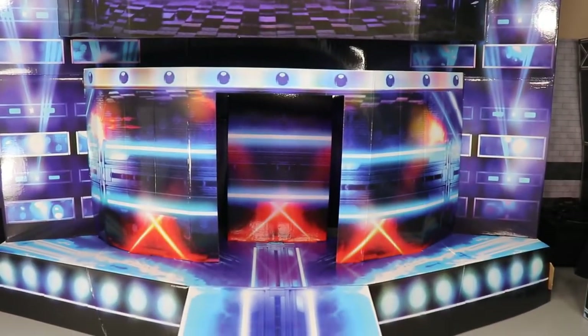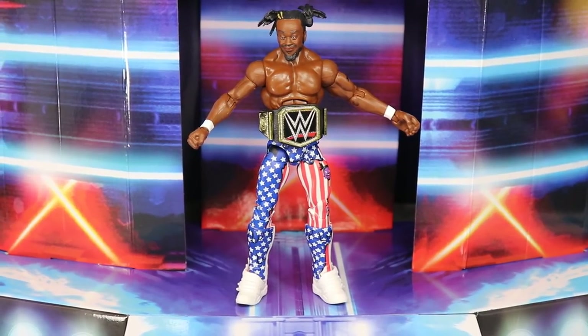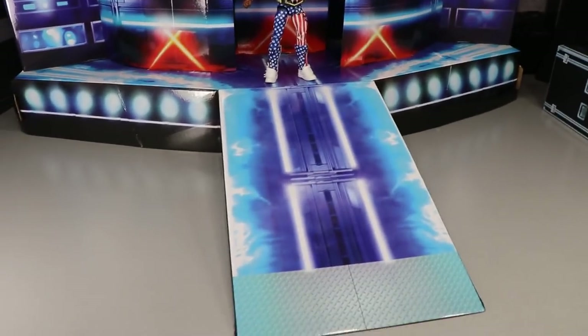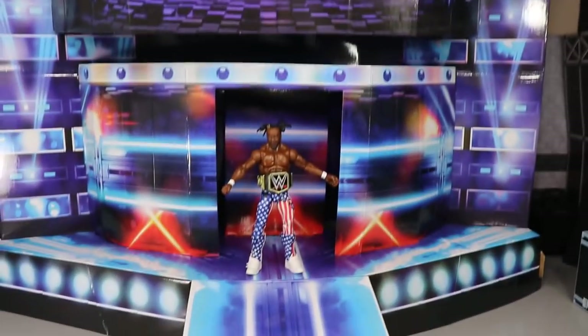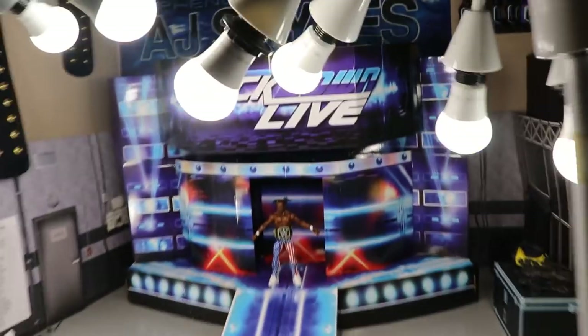Look at the ramp — this thing is epic. Here's Kofi Kingston on the SmackDown Live stage. You can see how big this thing is; it's got a nice ramp with depth to it, SmackDown Live branding up top. This thing is massive — it fills up the entire backstage area and it's pretty tall as well. It looks great and I'm very excited for it.